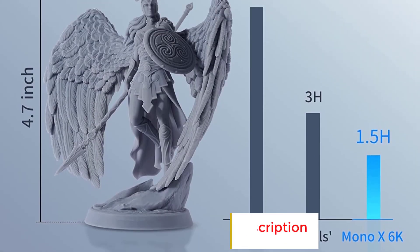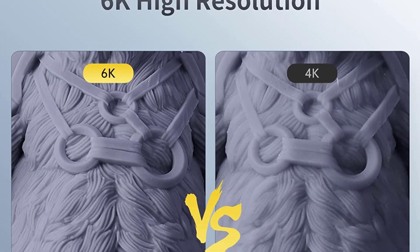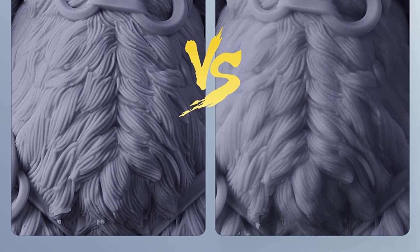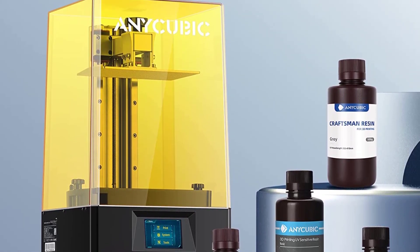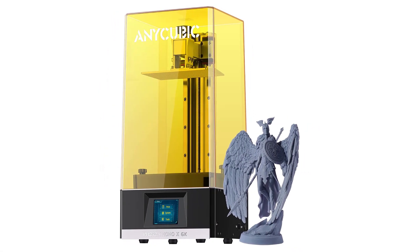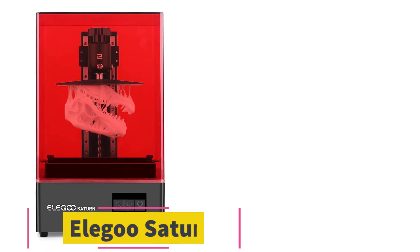The Mono X6K falls in a sweet spot between 4K and 8K resin 3D printers and offers great value at its price. The improved resolution and large build volume deliver excellent printing quality, making it a good choice for both hobbyists and semi-professional resin 3D printer users. Key features: 6K monochrome LCD, laser-etched build plate, and large build volume.